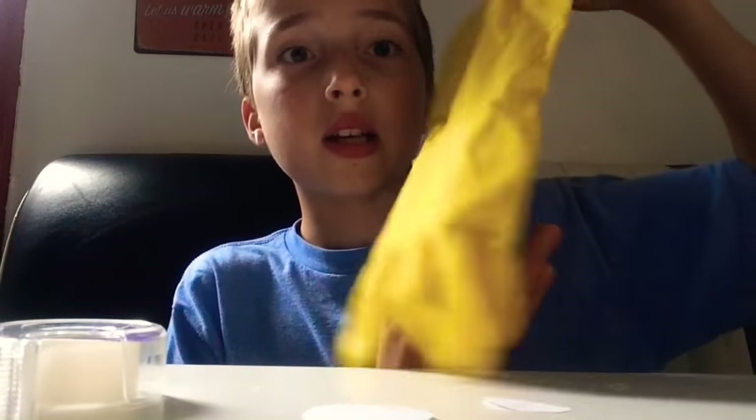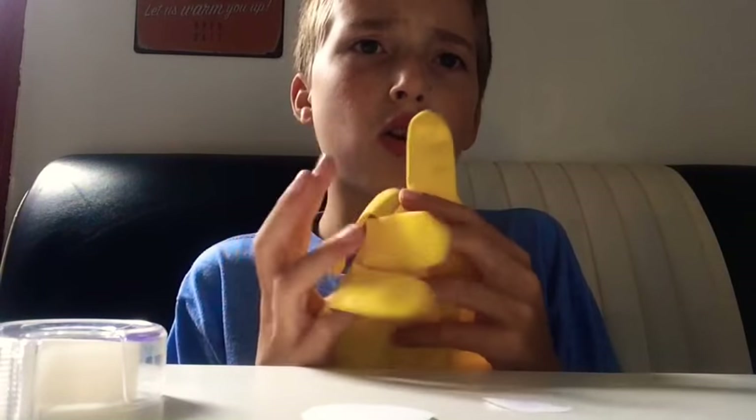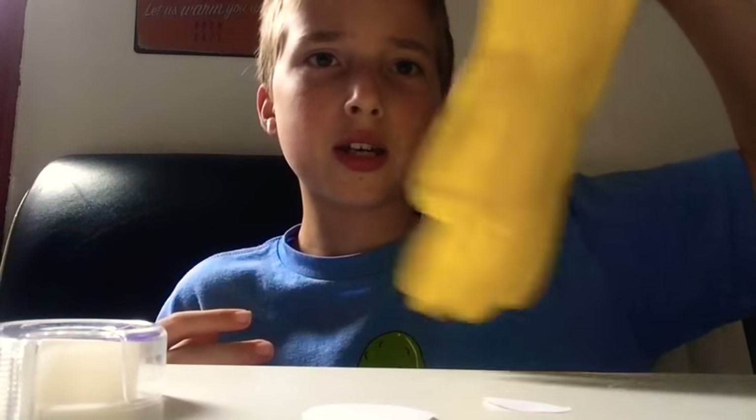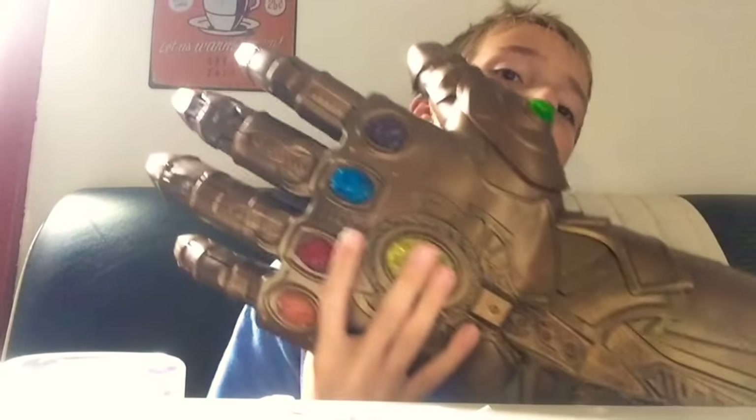In the comics the middle stone would be the time stone, which is green, but anyway. If you don't want to spray paint it gold you could just keep it yellow — that's a good comic-accurate color. If you want to make one without watching this tutorial, just look at the real one.